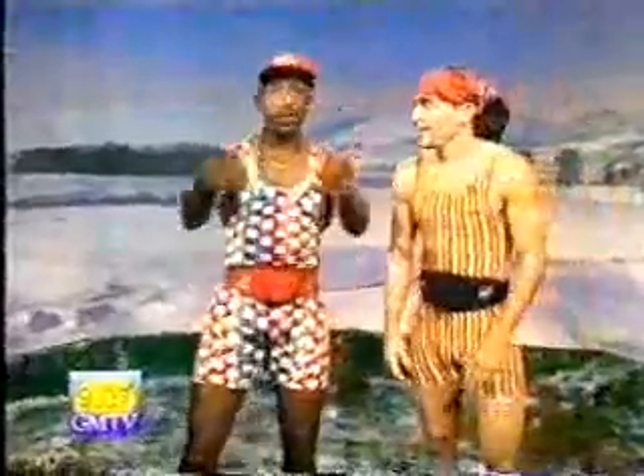Hey gang, good morning to you. With me is Jason, the Power Ranger. Hello. Hey, you feeling fit? Yeah, I'm feeling fit, man. Hey gang, this morning we're going to do a workout here using some weights. You don't have to use weights, you can do it without. So let's grab our weights. Here we go.